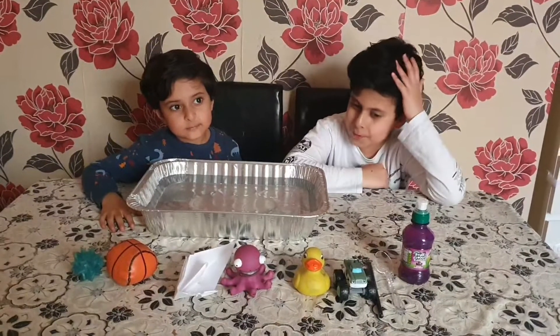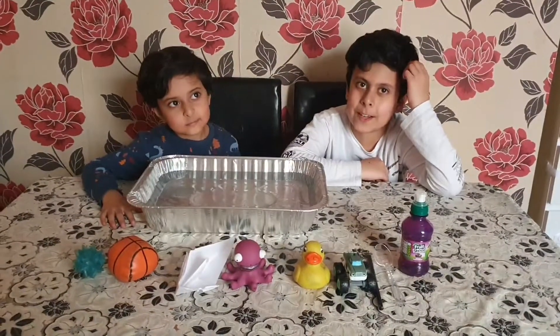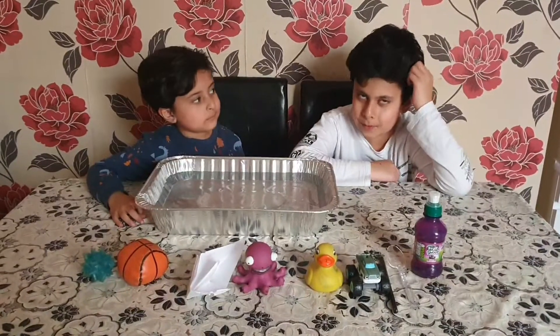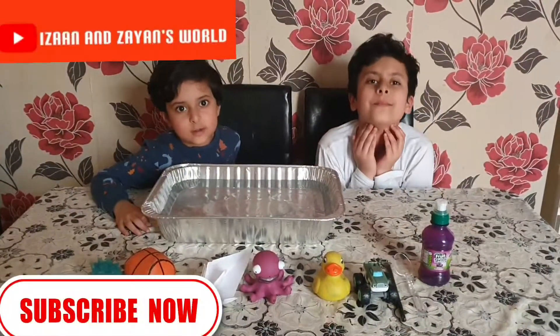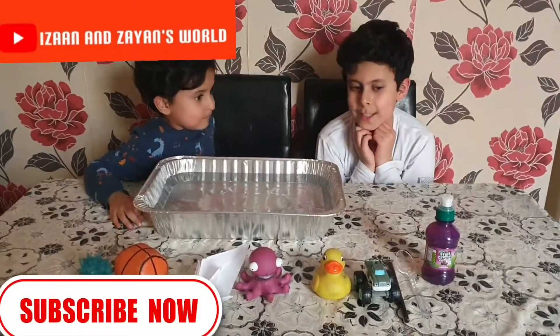Hi guys, we are back with another awesome video! Today we are going to be doing the DIY science experiment: sink and float. If you're new to this channel, please subscribe. Let's get started!